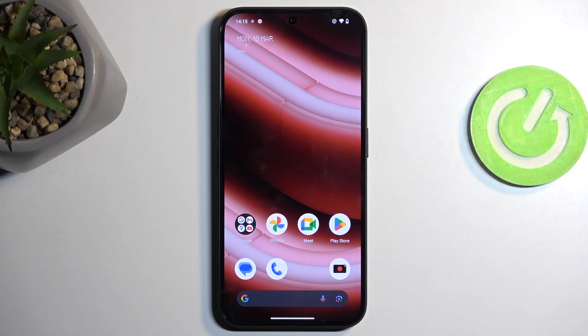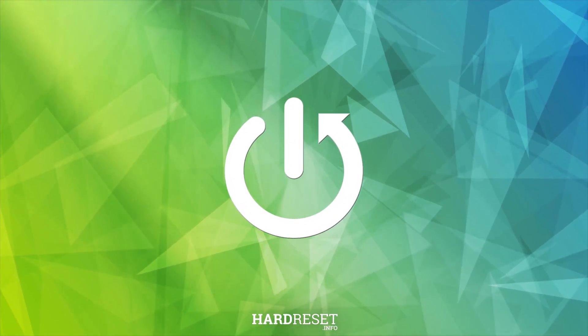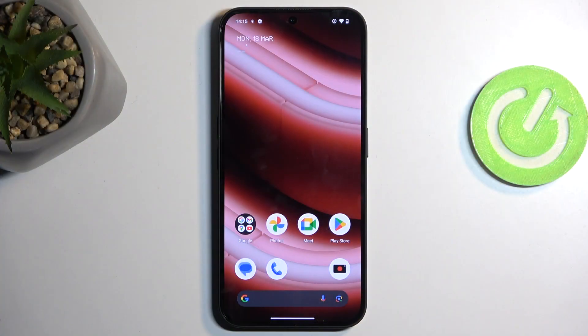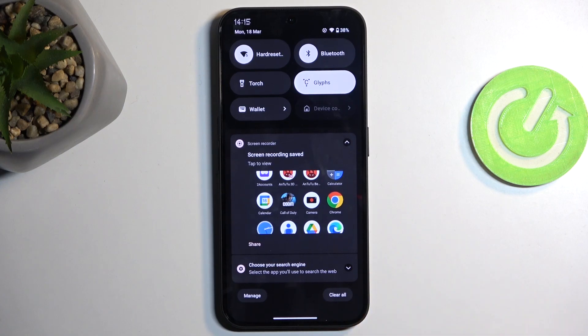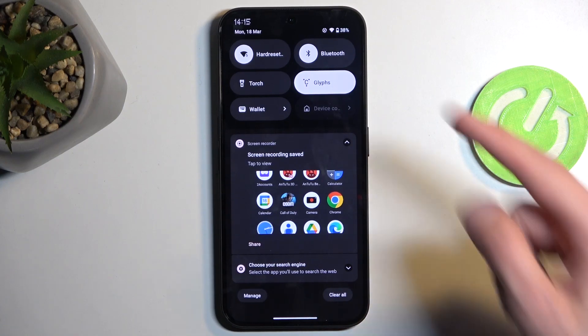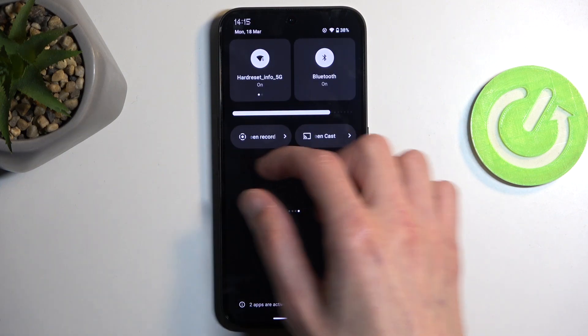Welcome, this is the Nothing Phone 2a and today I'll show you how to enable power saving mode on this phone. To get started, swipe down on your home screen to pull down your notifications. You can also do that by swiping down from the top of your screen, and swipe down once again to extend the list of visible toggles.